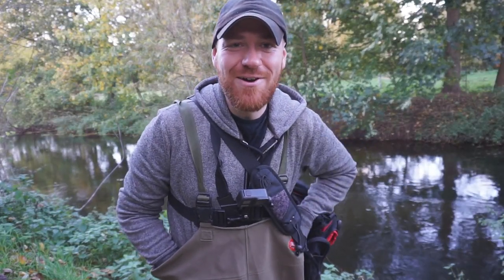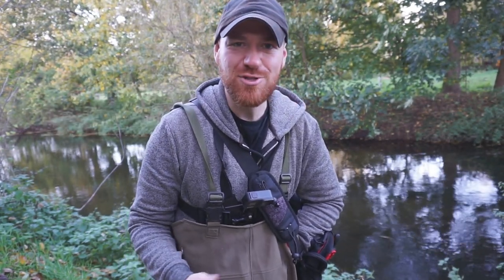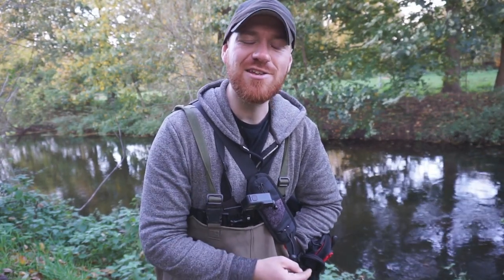Thank you guys for watching this video. I've really enjoyed getting out here and getting some dead baiting done. Of course it doesn't really beat lure fishing — lure fishing is king for catching pike, it's the most exciting. But it's just really nice sometimes to just relax, float some dead baits around in the slacks, and catch fish that way. It's just another way of doing it. I've really enjoyed myself. Hope you guys enjoyed watching. Don't forget to hit the subscribe button and I'll catch you guys later.